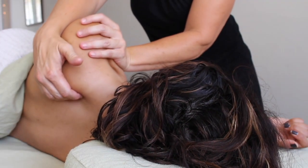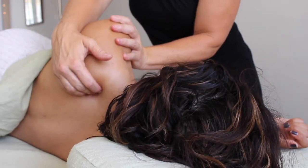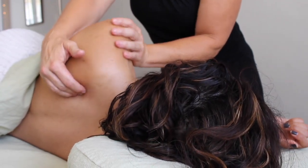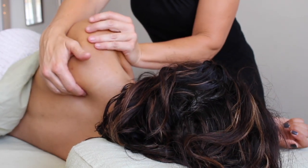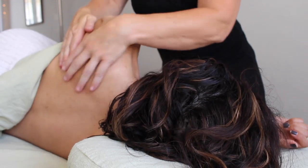Switching my hand position, I'm now able to get to the inferior aspect of the medial border. The inferior part of the scapula in general falls away from the ribs a little more easily, but that doesn't mean there's less tension there. So as I follow all the way down to the inferior angle, I'm feeling again for those little minute details that are causing a lot of issues.